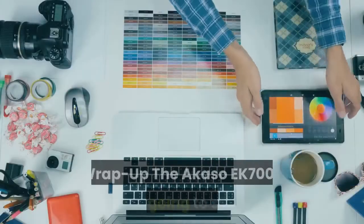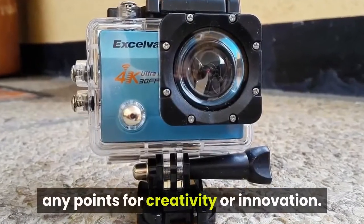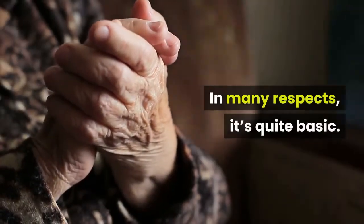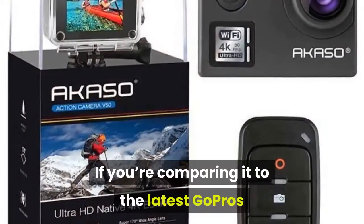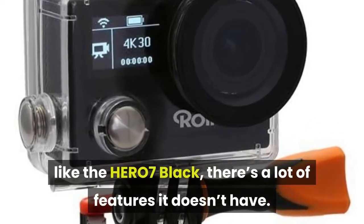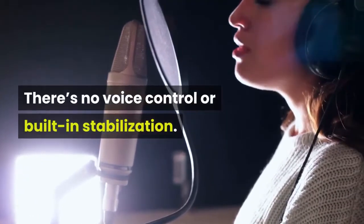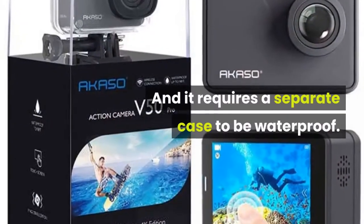The Akaso EK-7000 isn't going to score any points for creativity or innovation — in many respects it's quite basic. If you're comparing it to the latest GoPros like the HERO7 Black, there's a lot of features it doesn't have. There's no voice control or built-in stabilization, and it requires a separate case to be waterproof.